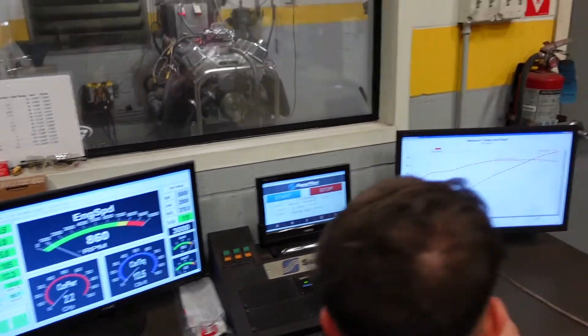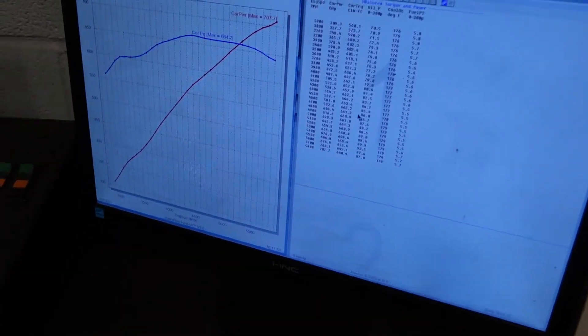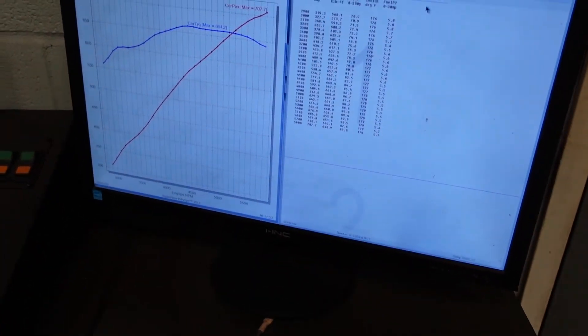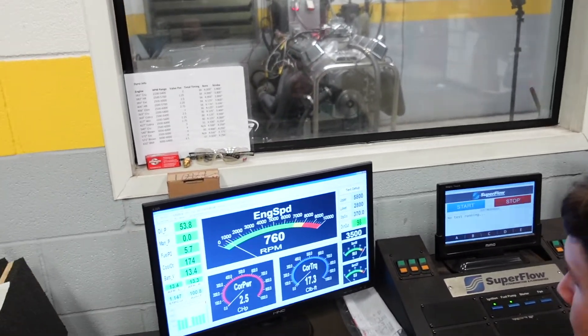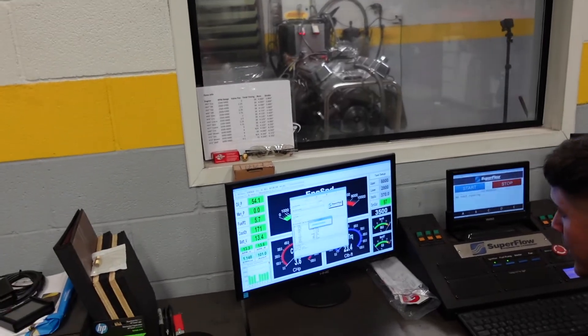That thing made way more power than we were expecting — it's already made more horsepower than a Hellcat. The torque curve looks awesome. Oil pressure is phenomenal, climbing up to about 90 pounds. The oil still isn't at full temperature, but at the very end of that pull the dyno let go of the motor. We're going to look at how hot the dyno got — it approached about 160, which is kind of the limit. We'll adjust the dyno valves for more water flow. First pull already made over 700 horsepower — that's the number we were looking for.